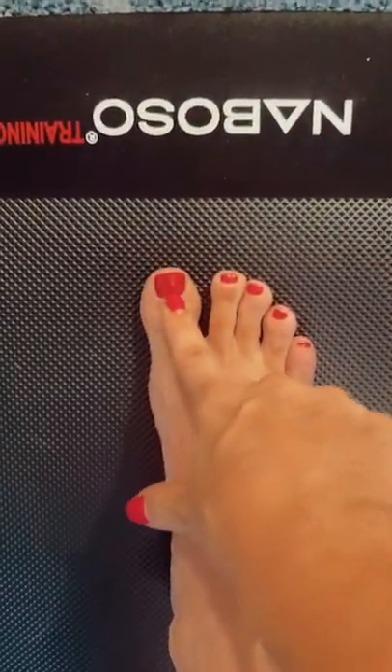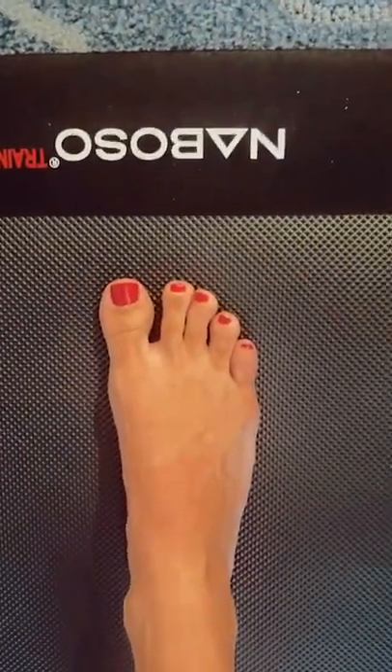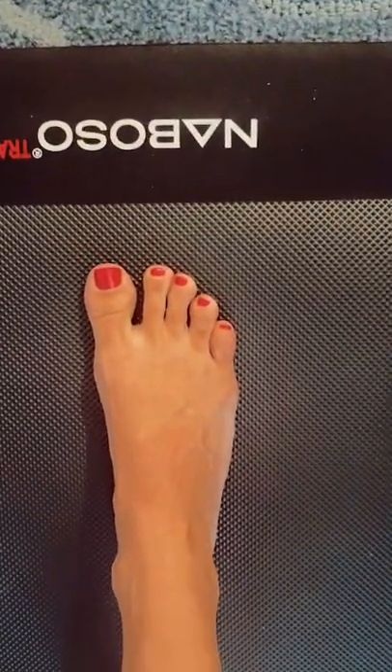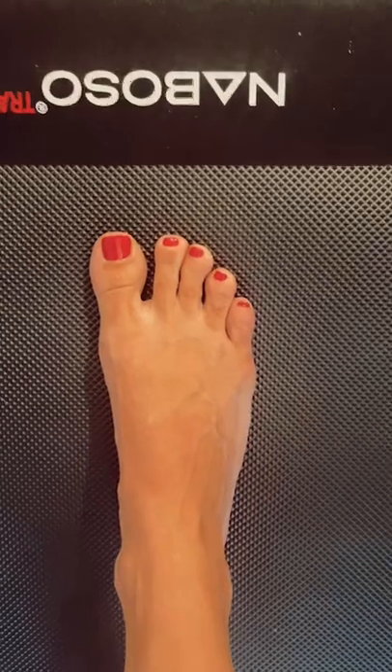Some people will call it a quadropod, which means they're referencing the digit as well. That really would be blending toe purchase with the tripod, which is totally fine. You can call it a quadropod if you would like.